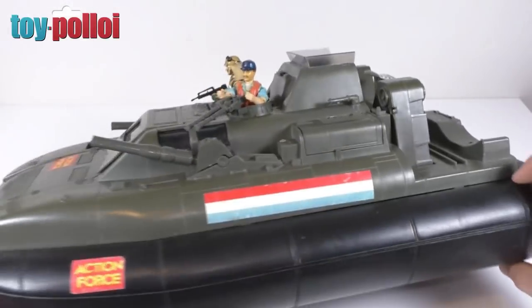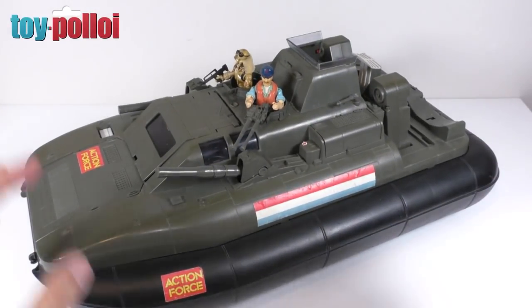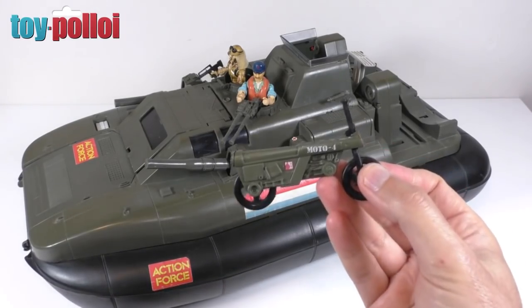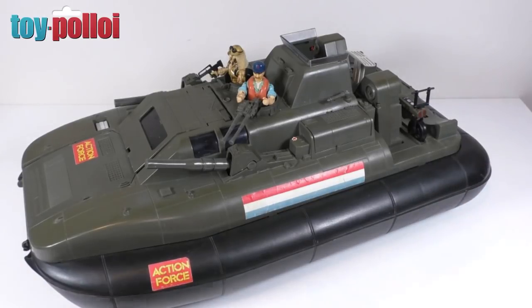It does finish off the bottom section of the Killer Whale, so we can just clip that in place. There we go, the bottom is now complete. I was also able to do a couple of other purchases from people who I will mention at the end of this video, but I thought I'd show them first.